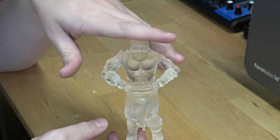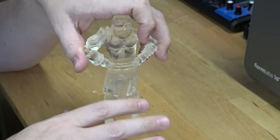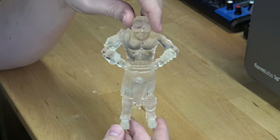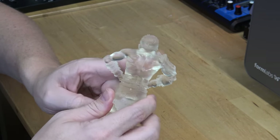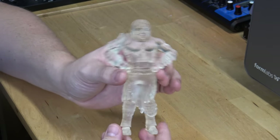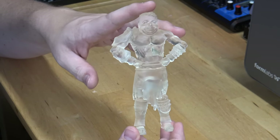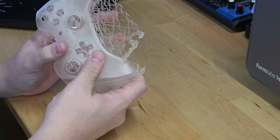For an SLA printer, the Form 2 has an amazing build volume — about 145 by 145 by 175 millimeters, roughly 5.7 by 5.7 by 6-something inches, which is really decent. FDM printers are better if you're printing really large things, but you could print multiple SLA pieces and glue them together for a remarkably detailed large object. The clear material is actually translucent — you can see a finger through it, something FDM translucent prints never achieve. This was printed at 50 micron, which is half the resolution this printer is capable of — you can go down to 25 micron on clear, while other materials print at 50 or 100 micron.